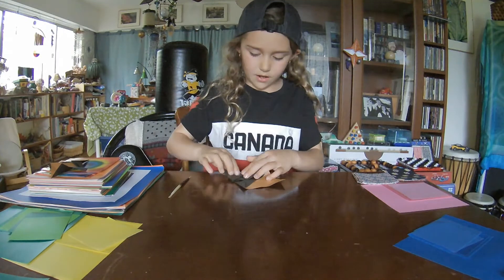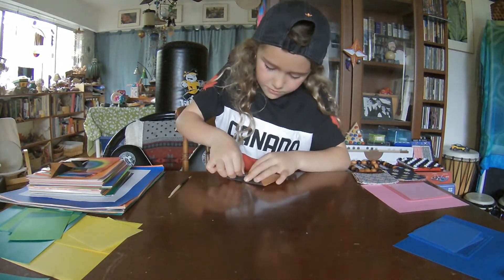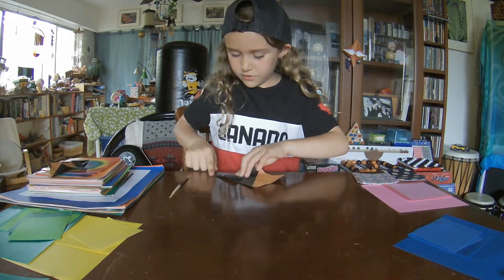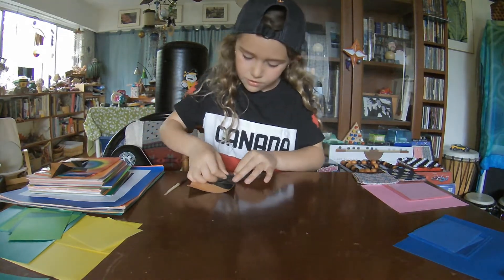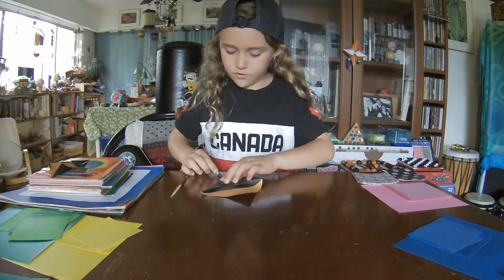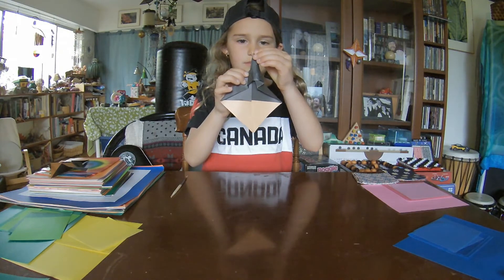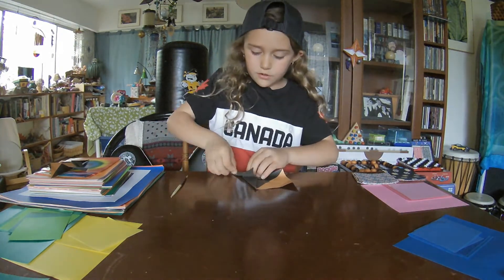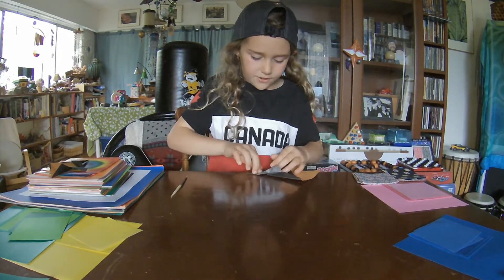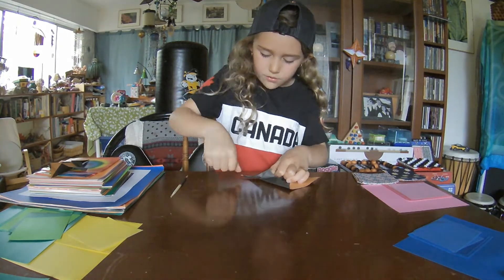Now, you're going to come here and get this point and bring it down to here. And you're going to do it right here too, so it comes to basically a point. My accuracy could be a little better — you should check for good accuracy too. Your accuracy is really important in origami.